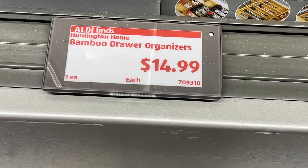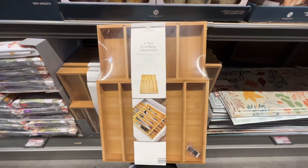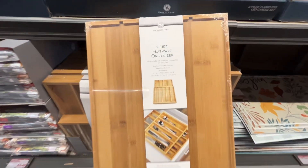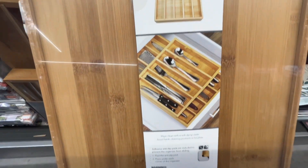This is the Huntington Home Bamboo Drawer Organizer for $14.99. This two-tier flatware organizer includes removable dividers, and the dimensions are 13.1 by 18 by 3 inches. Similar brands are around $20 on Amazon.